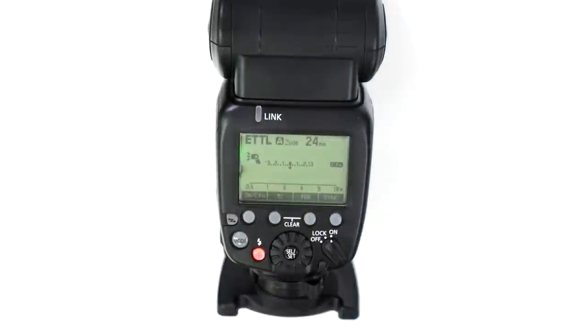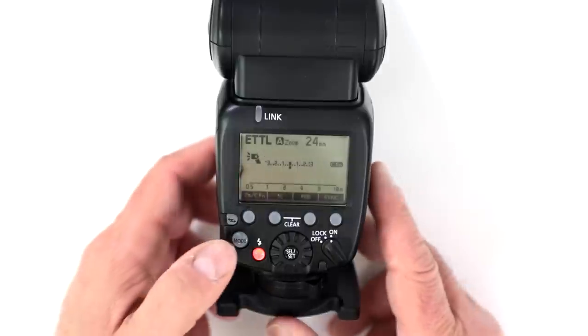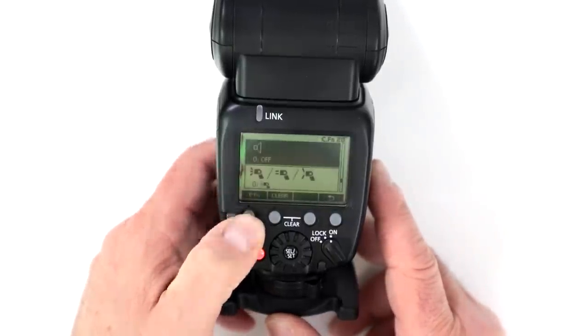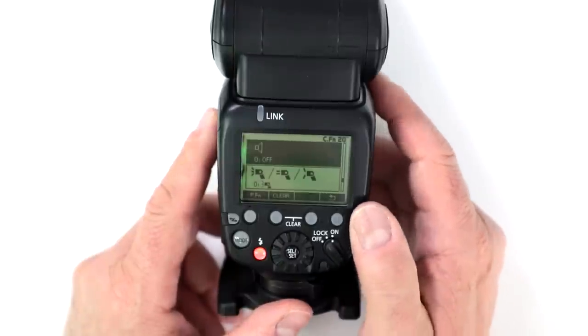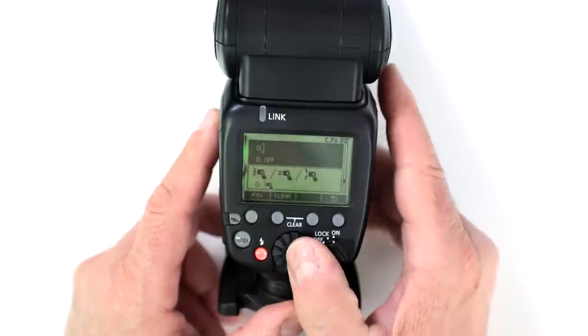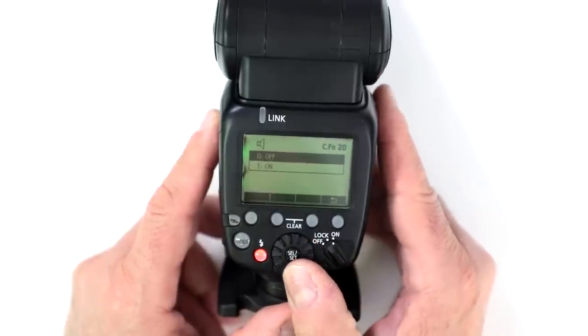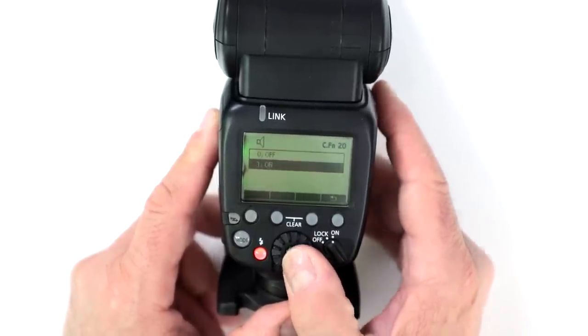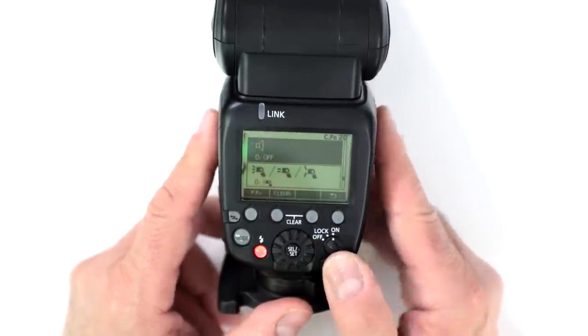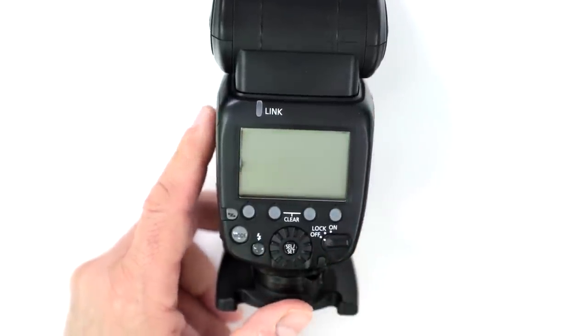Can you activate and deactivate the flash confirmation beep? Absolutely, but you have to set it in the custom function menu. Hold down the custom function button and scroll to custom function 20. You can then turn the beep off or on, allowing for silent shooting without the confirmation beep going off all the time.